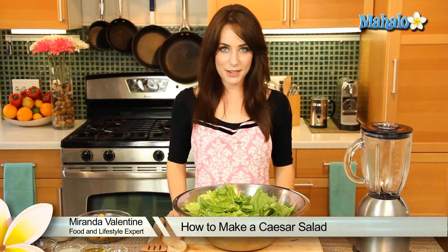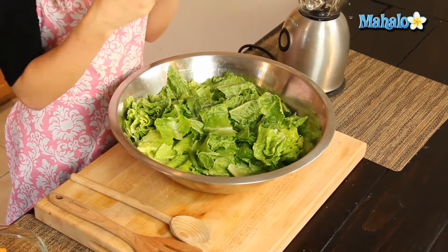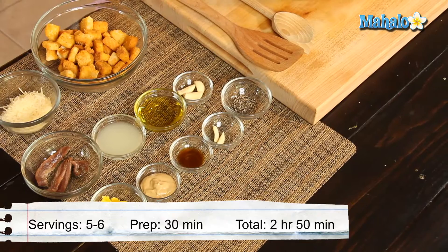Hi, I'm Miranda Valentine, editor of the lifestyle blog Everything Sounds Better in French, and today I'm going to show you how to make Caesar salad. The Caesar salad is just the ultimate classic of the salads and it includes ingredients like romaine, Parmesan, and garlic — it's just such a super tasty crowd pleaser.